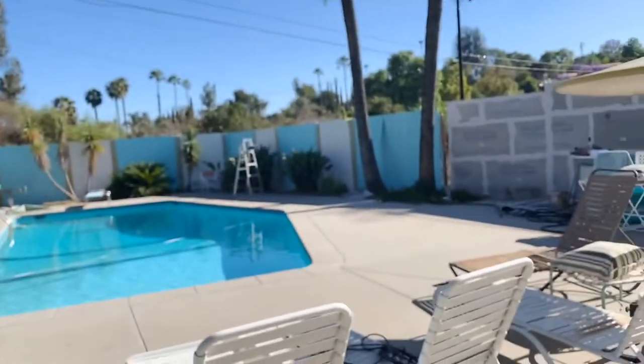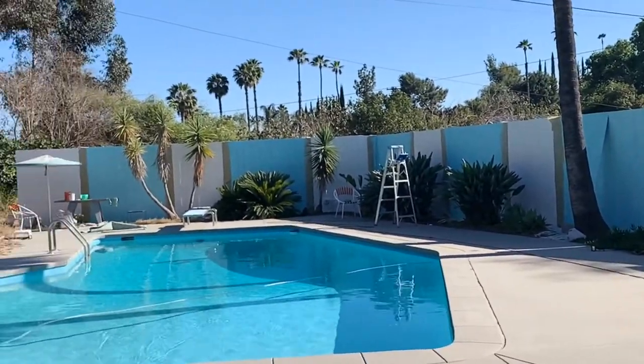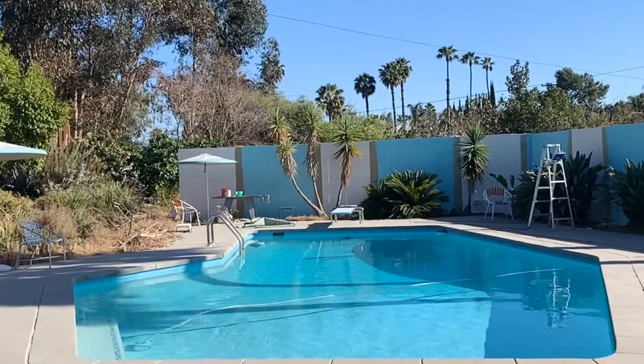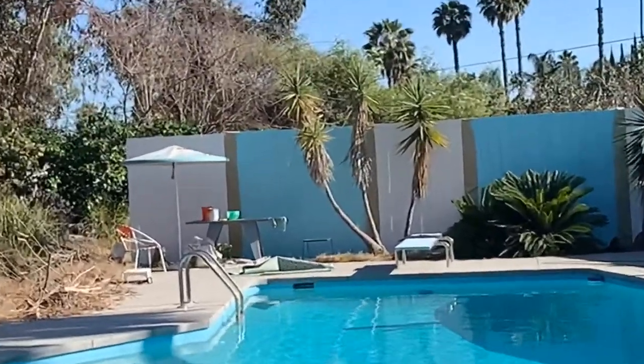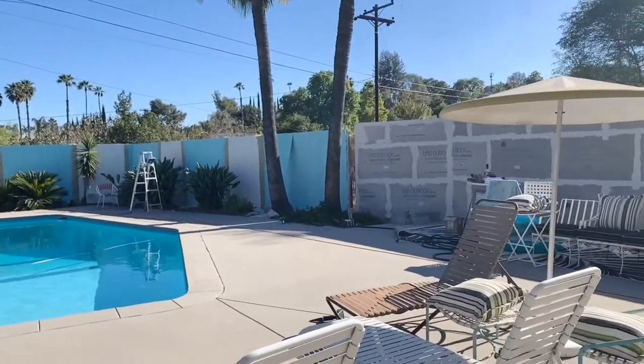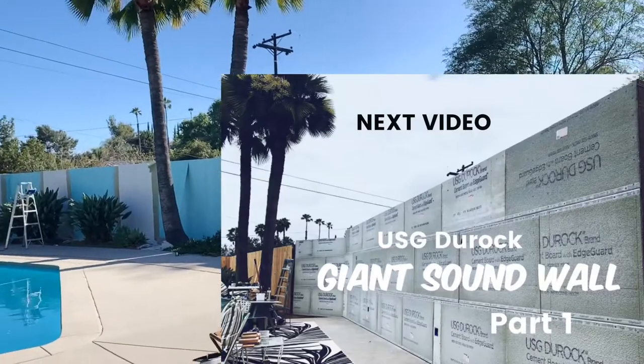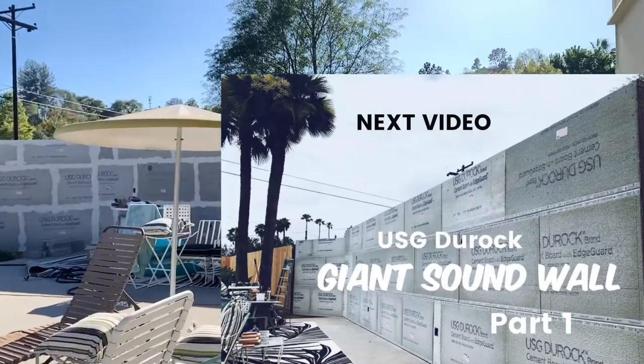I wanted to show you how it turned out. See the turquoise? The paper is still on because I need to do some touch-ups, but it's going to be white, turquoise, white, turquoise. And then I'm going to put some really cool stuff on the walls — it's going to get all the stone. As soon as it's delivered, I can start putting it up.